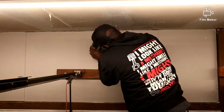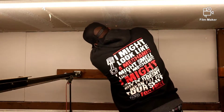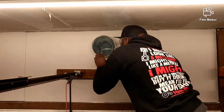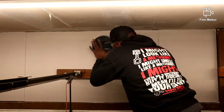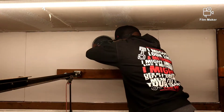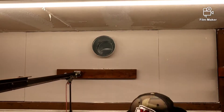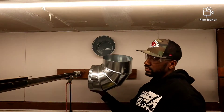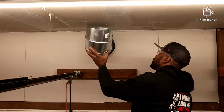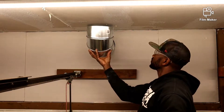Almost there — there we go, she's in there, nice and snug. Then I'm going to take our eight-inch elbow, knock a hole in the ceiling, and that'll go right there like so. Let's do that.